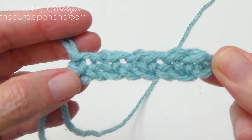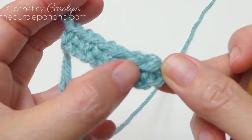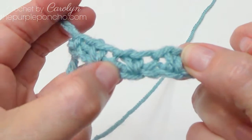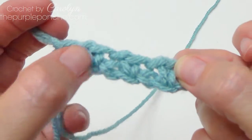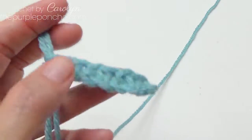Here's what we have: we've got 4 single crochet stitches — they look like V's — and we've got 3 chain 1 spaces, and we have a chain 2 on the end.